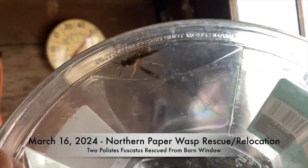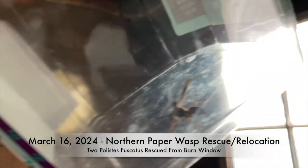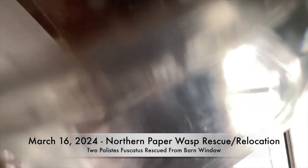March 16th, 2024, and we just found two Polistes fuscatus — northern paper wasps — probably queens who've been out hibernating. Here they are in the barn window, so we're going to rescue them and get them out of here so they don't dehydrate, and get them outside where they need to be to start their nests.